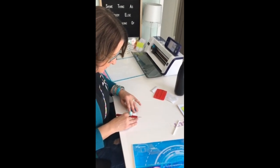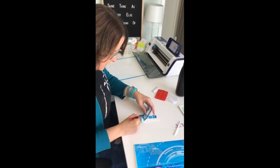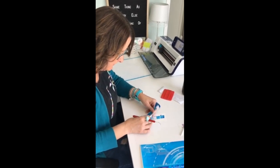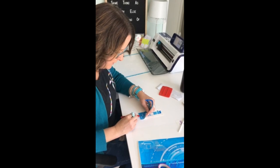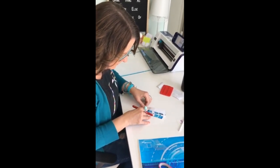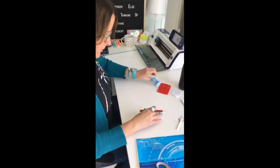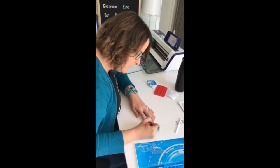I might have been able to just change my blade pressure just a little bit — I'm still getting used to the Brother machine. But it's still weeding beautifully; you just have to start it off a little bit on each letter. Okay, so we'll just get the insides of our letters.